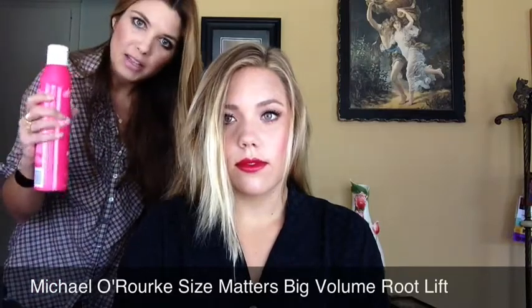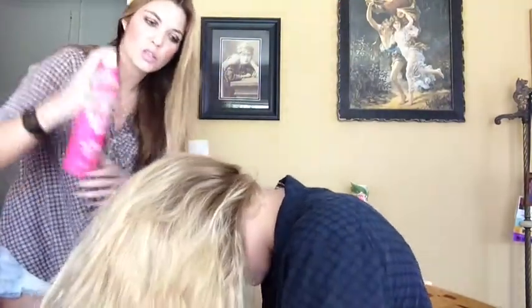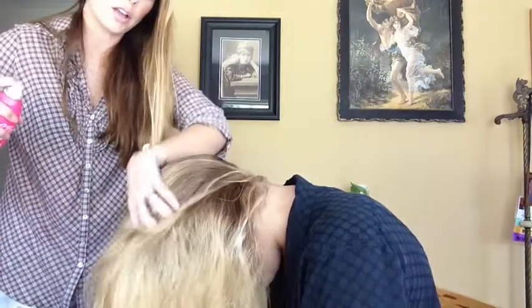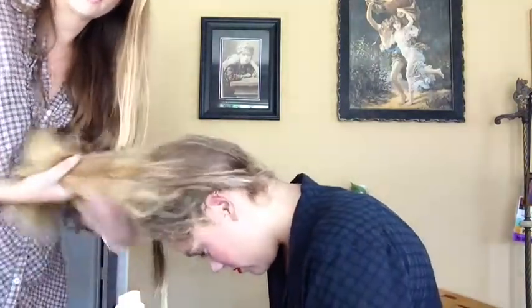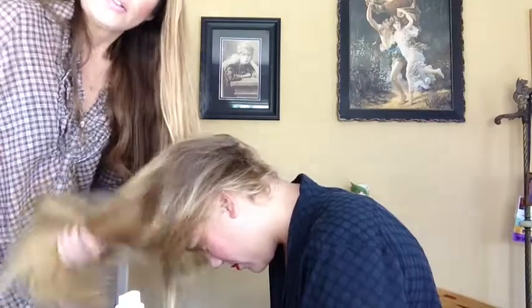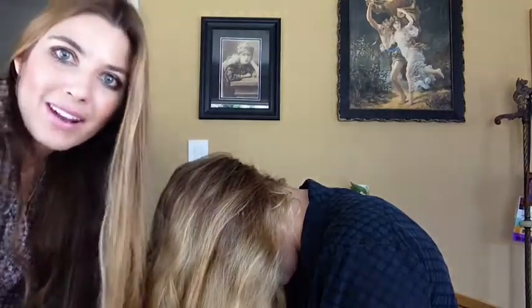I'm going to have her flip upside down and spray this through her root. I'm very careful when it comes to product because I'm a firm believer that once you add, you can't remove, especially in the hair. I'm going to be conservative when I add this at her roots and just comb it through with my fingers, making sure that it's getting combed through her entire hair area.